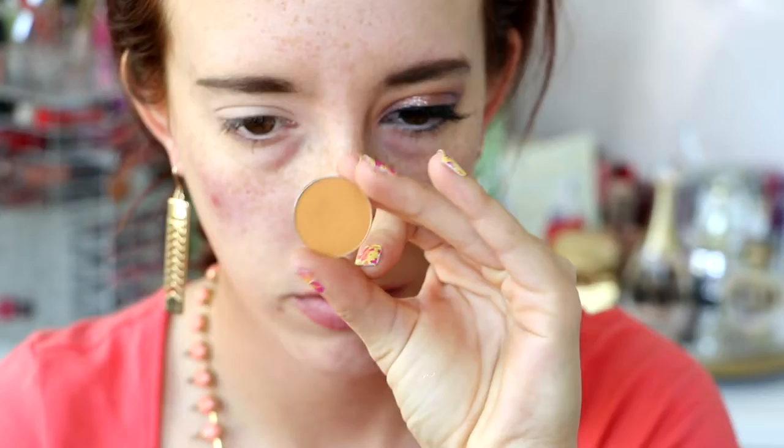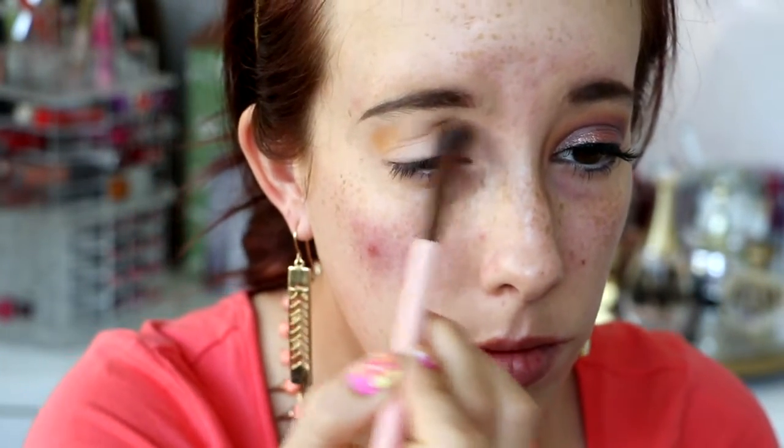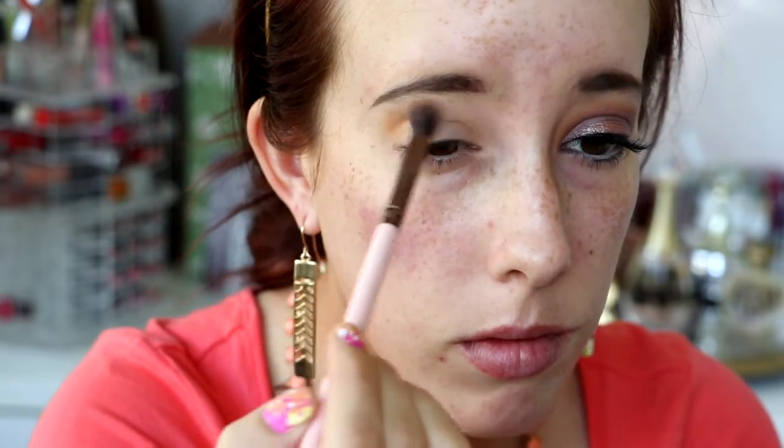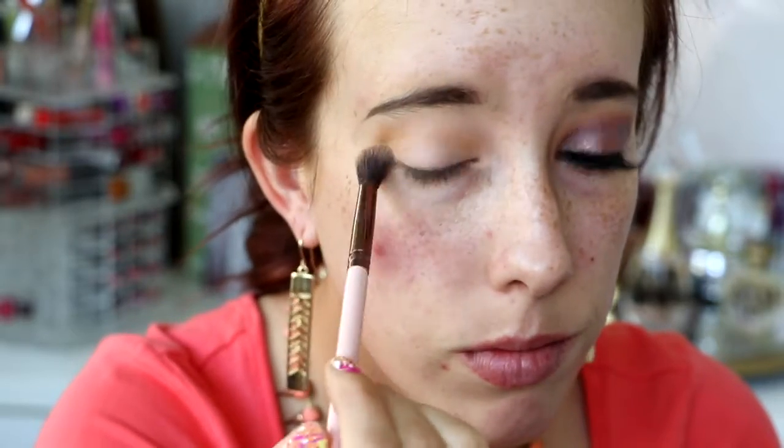Next, we're going to go in with Makeup Geek's Chickadee, which is just a light orange color — it's very pretty, very spring appropriate. And the Luxie 205 Tapered Blending Brush; just use any blending brush that you prefer. We're going to stay here for a while, so I sped through a lot of this. Just take your time with blending — it really is key to make everything look nice and seamless. I went over it in my crease and above my crease with a light amount of product, and then focused it more in the crease, just keep blending and blending.